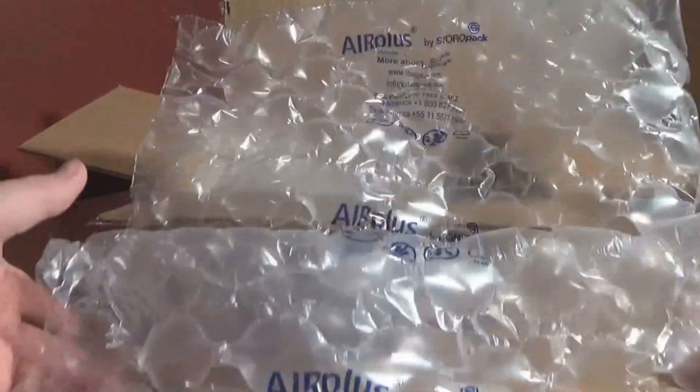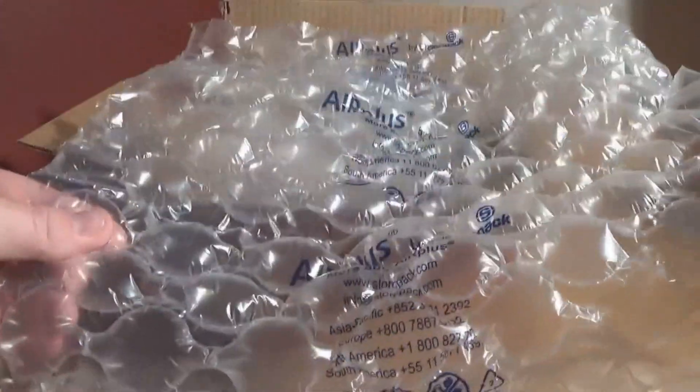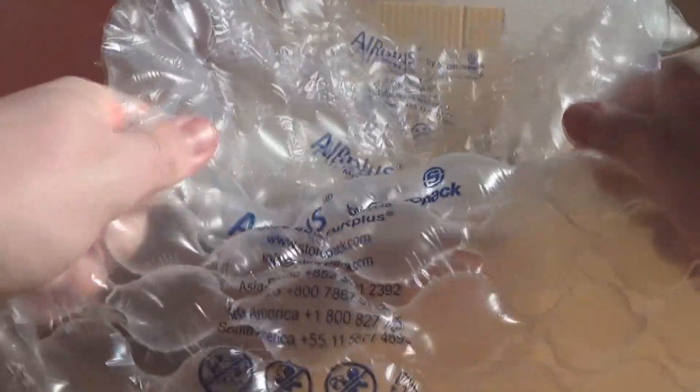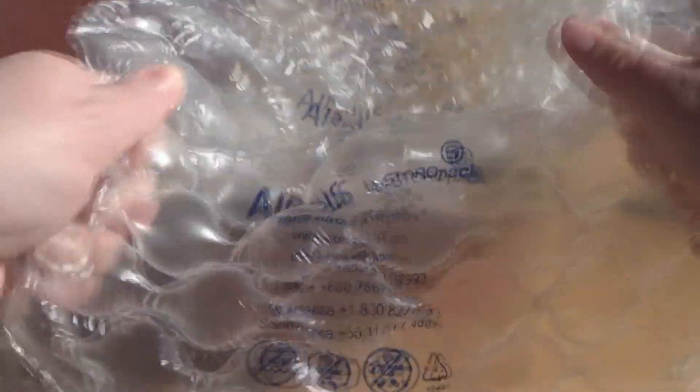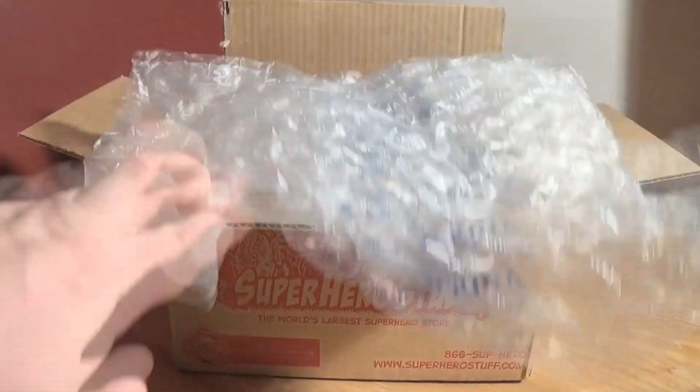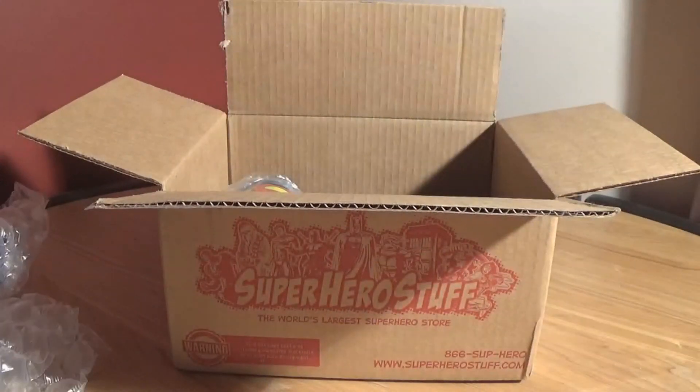And look — they've already got my favourite stuff, they've got bubble wrap! Well worth the price already. And you've got another layer of bubble wrap — that's how important this stuff is to them. Two layers of bloody bubble wrap.